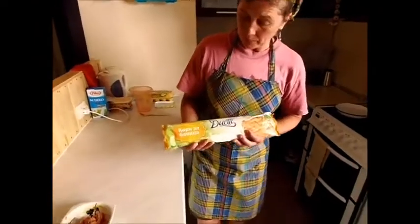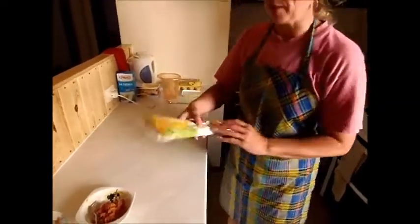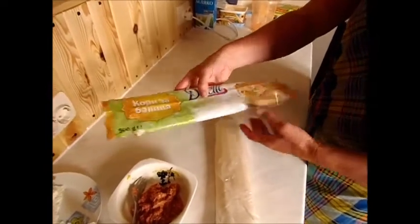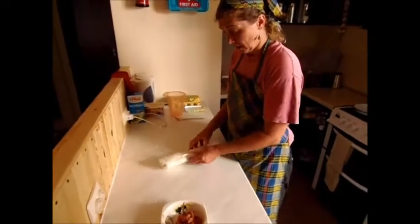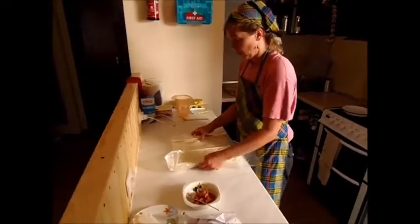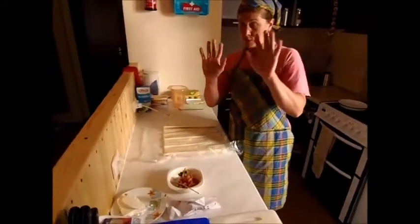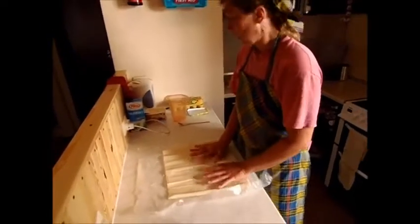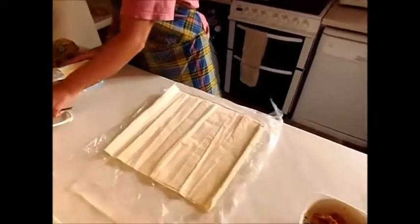Now when we're here in Bulgaria we get something called dueti, which is a filo pastry. You can get that from most supermarkets in the UK. All you do is roll this out — what we're going to do is put different types of fats on top of it to make it nice and tasty and not so dry.